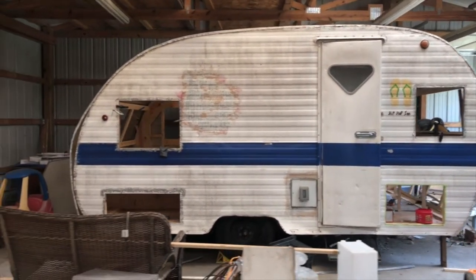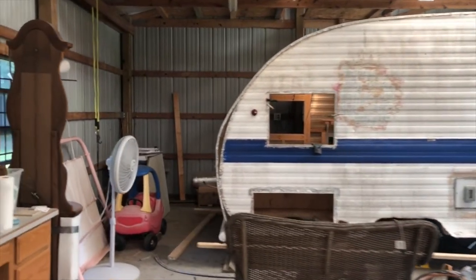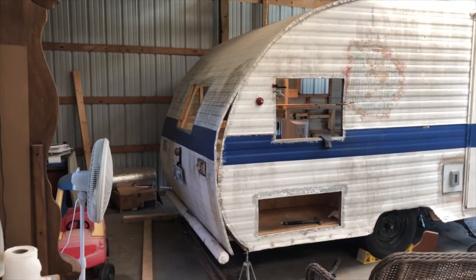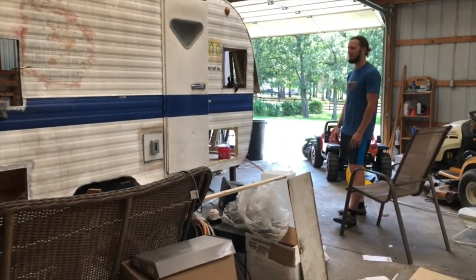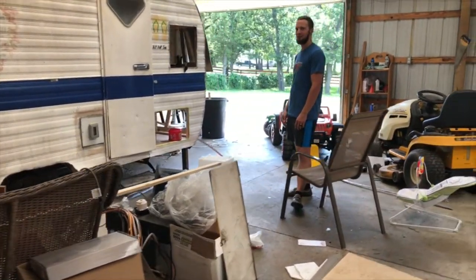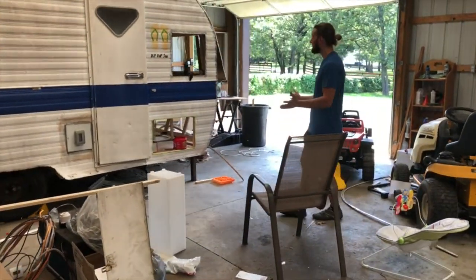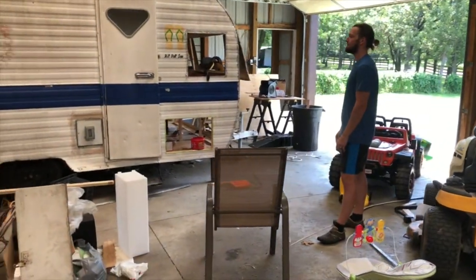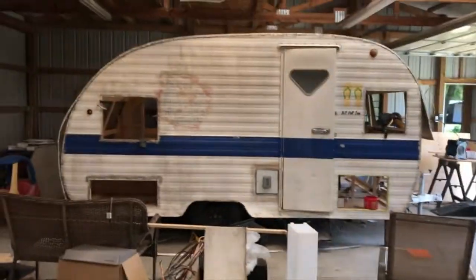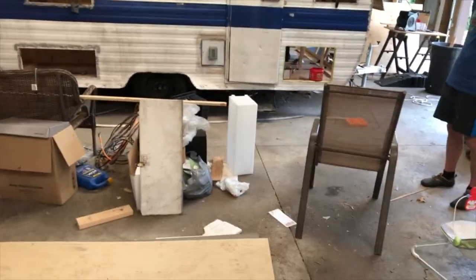That's just a really good-looking camper and the skin is all in real good shape. Do you have any issues with the skin? You told me you've been working on it a little bit here and there.